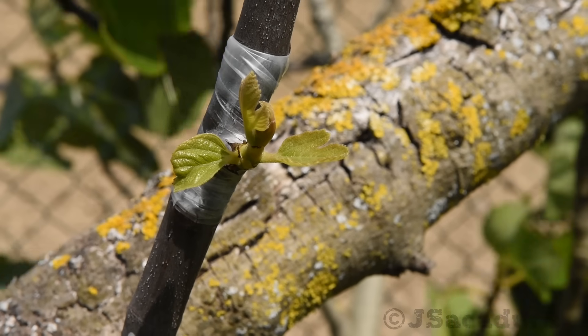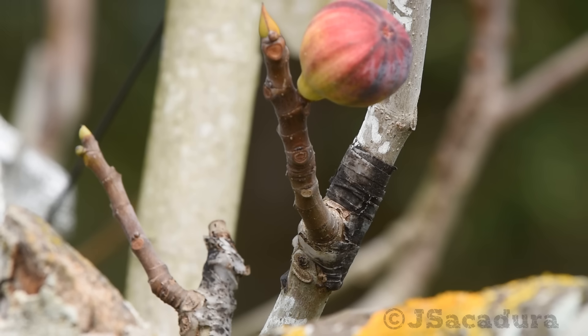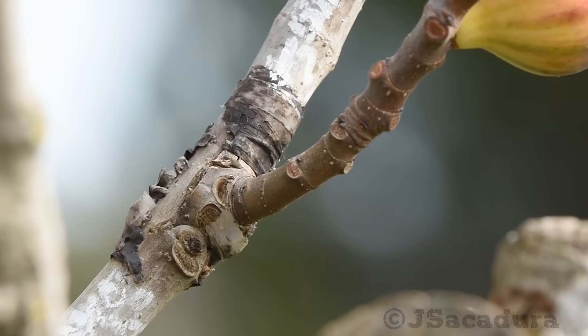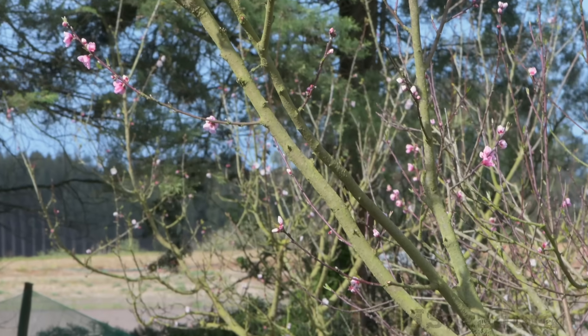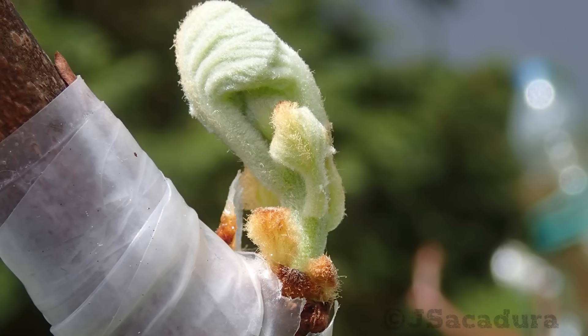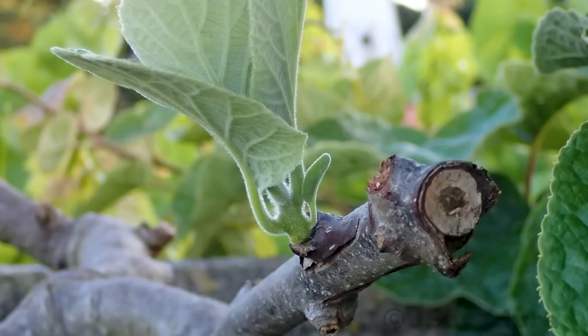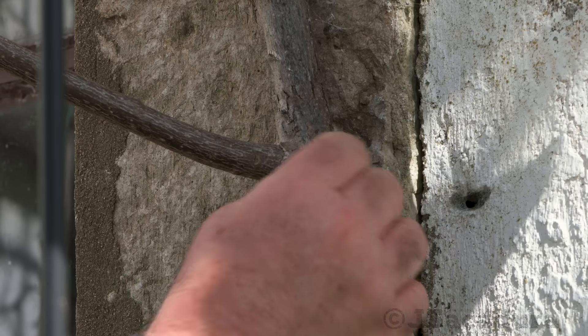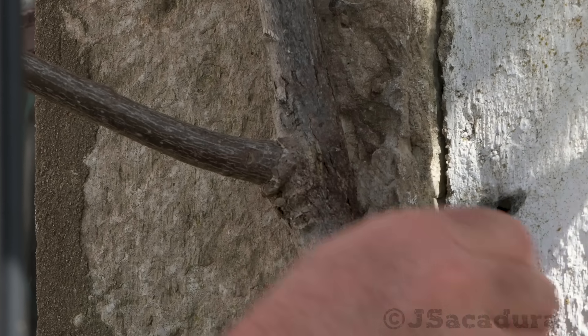Here are a few chip bud grafts in several stages. A 3-year-old chip bud graft in a peach tree. And here are a few chip bud grafts, 2 and 4 years old, in kiwi plants.